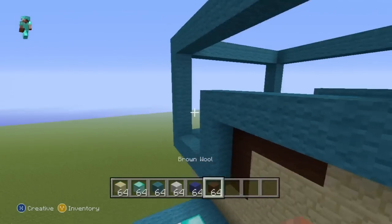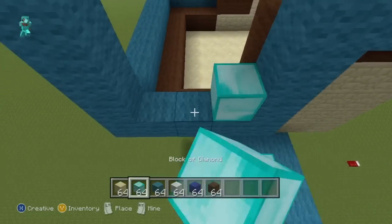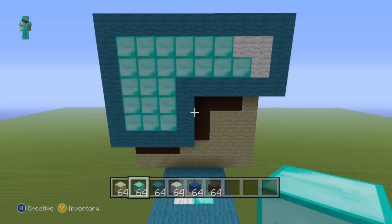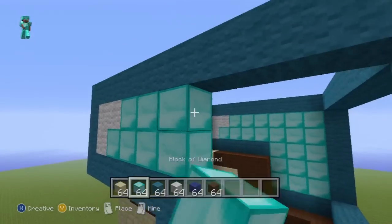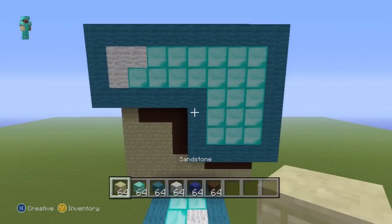Coming over to the sides now, the whole theme of filling the helmet in is a little bit of white and then just throw diamond everywhere else. This is what you want to have for both the left and right hand sides of the helmet. Fill both sides in — pause if necessary.